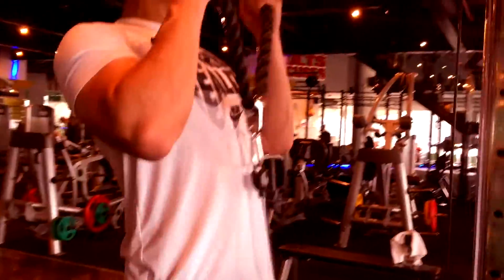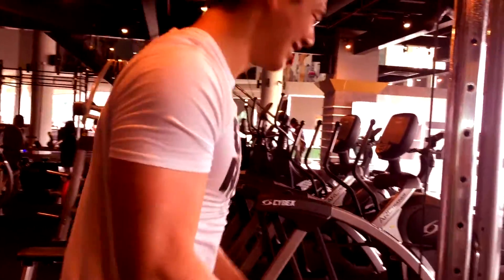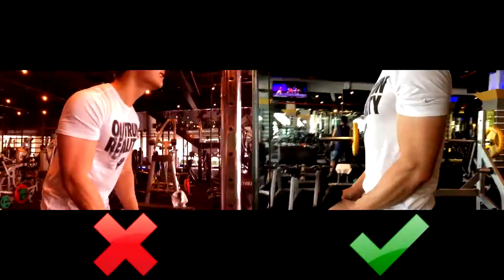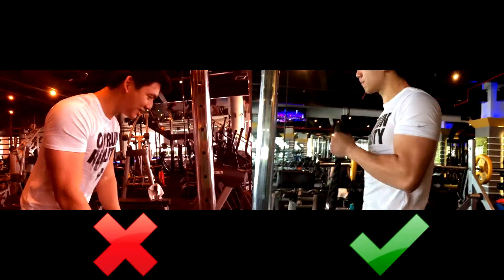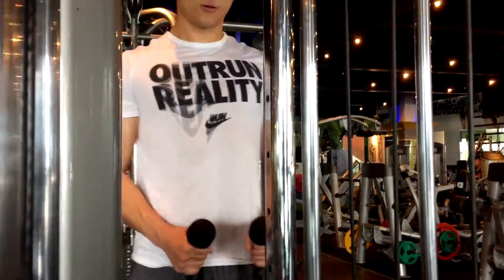The second thing you don't want to do is swing with your back. You want to keep your back straight, your body straight, and not swing back and forth. You don't want to use momentum — you want to really focus on your biceps. This is a bicep exercise; use your biceps and not your back muscles to pull the weight up. Remember not to swing your elbows forward and not to swing your back back and forth.